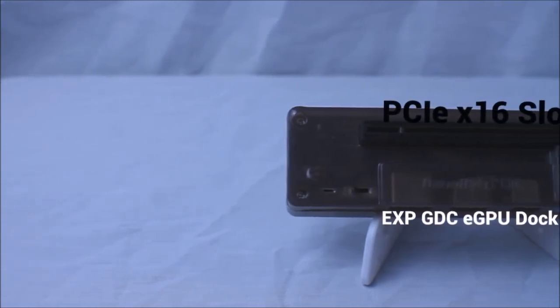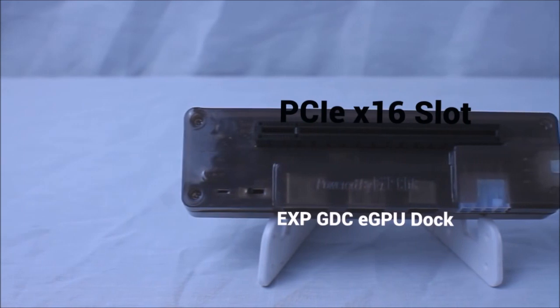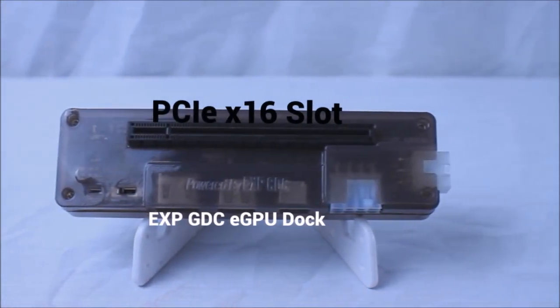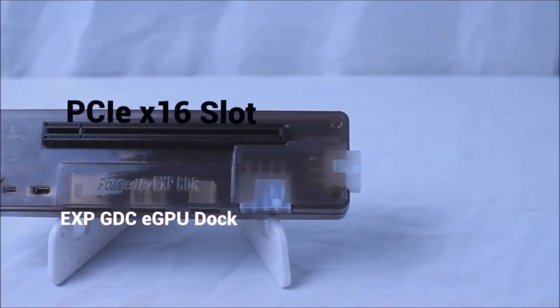Starting off, we have the EXP GDC dock itself, sporting a very familiar PCIe X16 lane on the top for, of course, a GPU. To the bottom left, there is a CTD and PTD mode switch for solving hardware conflicts that are typically found with this dock.